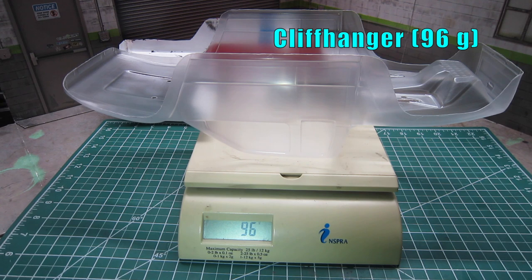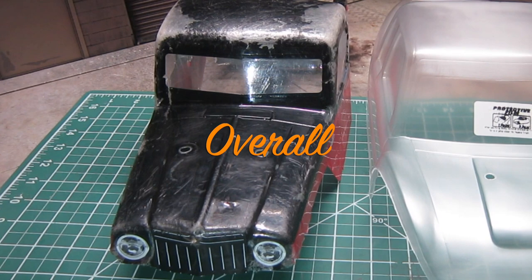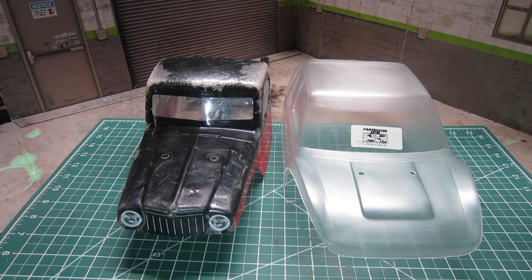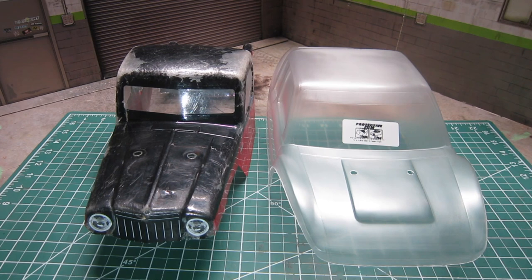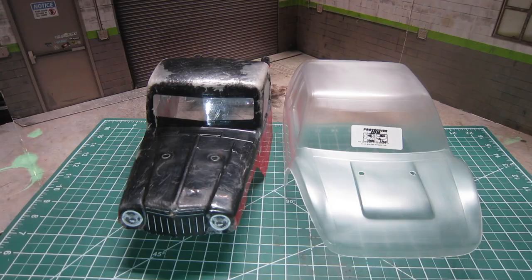The Cliffhanger body isn't painted yet, so after the paint job it is definitely going to weigh a bit more than the Creep body. Overall, specs-wise, the J-Concept Creep body seems to be a slightly better choice than the Cliffhanger. But I do like the more modern look of the Cliffhanger. The pinched front end and the dovetail rear end should still provide great tire clearance, and although heavier, the Lexan body seems to have more firmness, hopefully translating into longer durability. All in all, I don't think you will go wrong with either one.